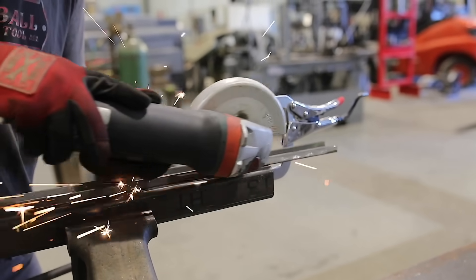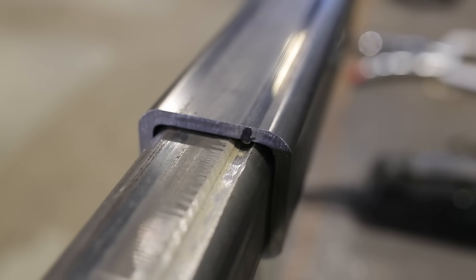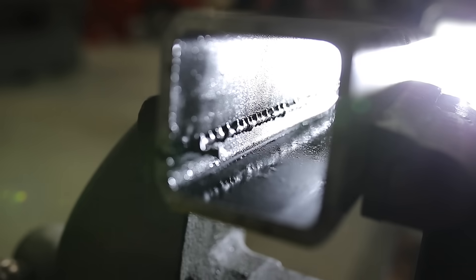I'm not a real big fan of grinding a groove on the outside of the tube — I think it looks unprofessional — but if this is your only option, it does work. The chisel, the file, and all those things work great on short sections, but what do we do on longer pieces?